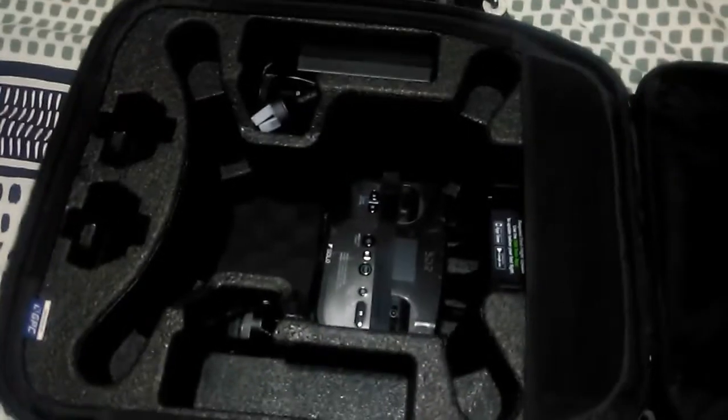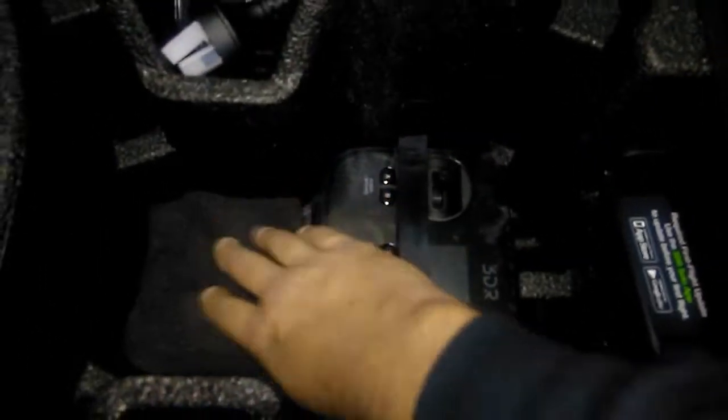Two zips — you can just undo it from the back, and the back is the lid. So you've got all your transmitter nicely tucked away there. It's got like a Velcro strap so it doesn't move around, which is nice.